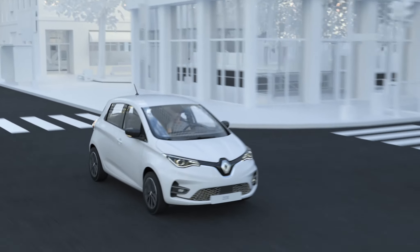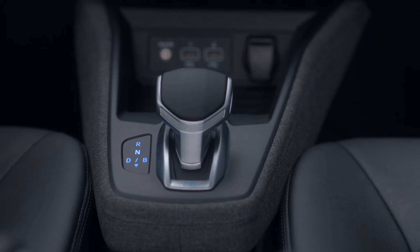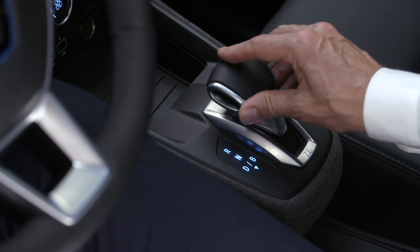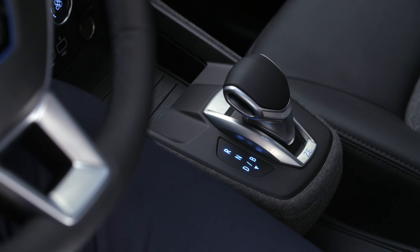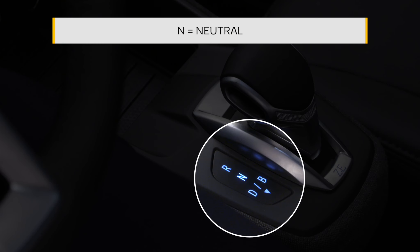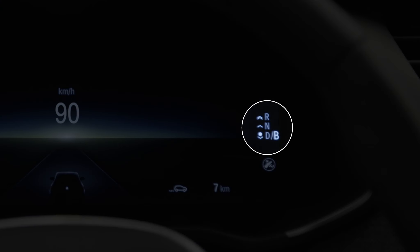The gearbox of your new ZOE has an innovative design, so that whatever gear you're in, the lever returns automatically to its initial position. This repeater shows the engaged gear. You can also find this information on the instrument panel, along with the gears available from the current position.